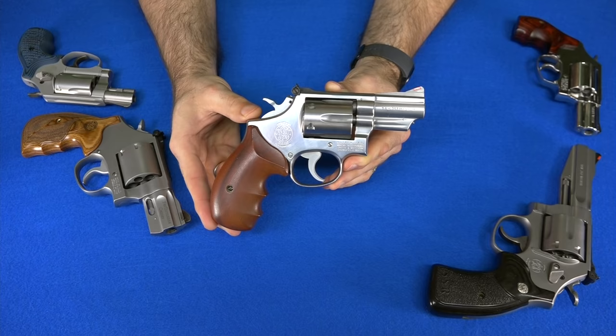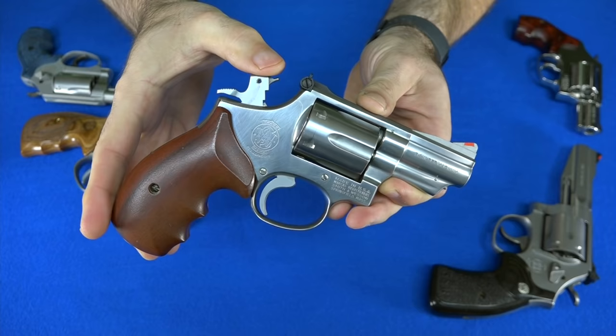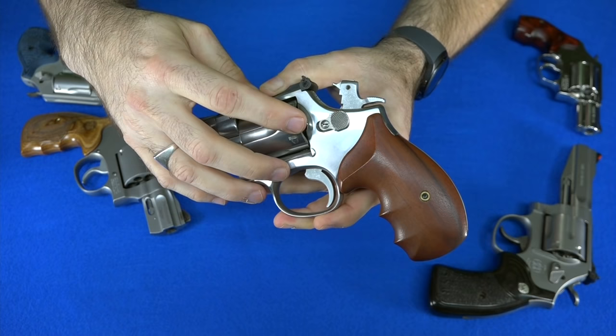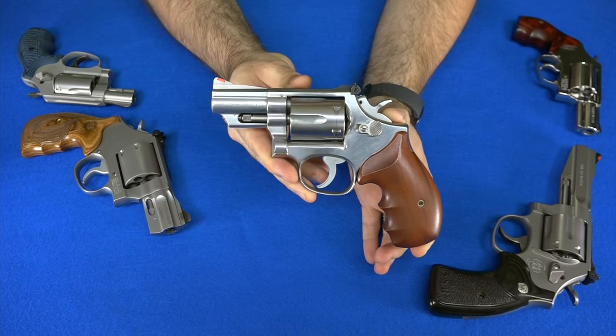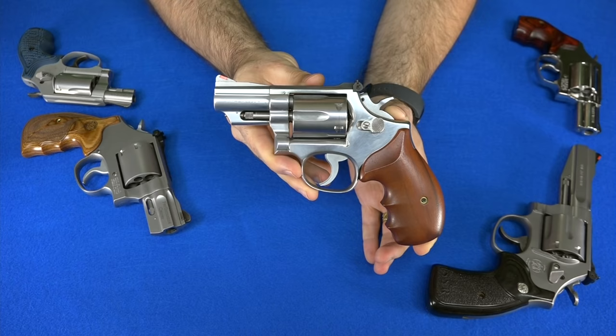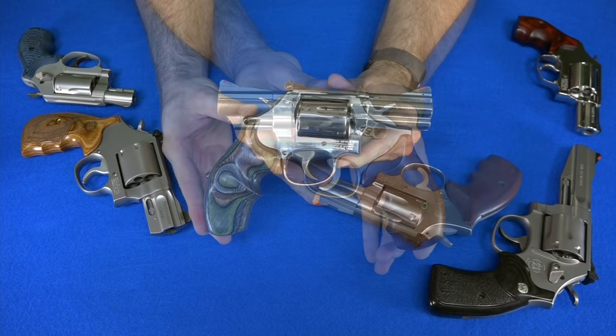My next .357 Magnum is probably the oldest one in my collection: the Model 66. It holds six rounds of .357 Magnum in a very compact body. This is an older Smith from back when they made some of the best guns in the world. It has the hammer on the firing pin, an indication it's an older gun, no internal lock, and a pinned barrel. This gun hits a sweet spot between a larger frame gun and a smaller J-frame, because even though it holds six rounds, it's not much bigger than a J-frame. It's probably the coolest .357 Magnum I own.